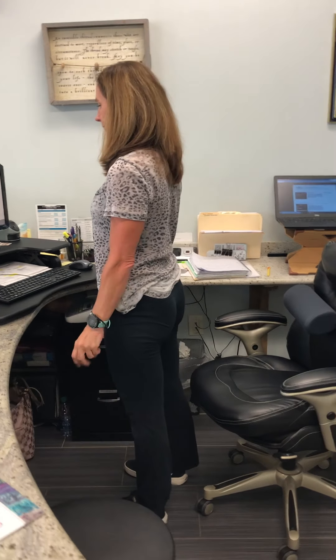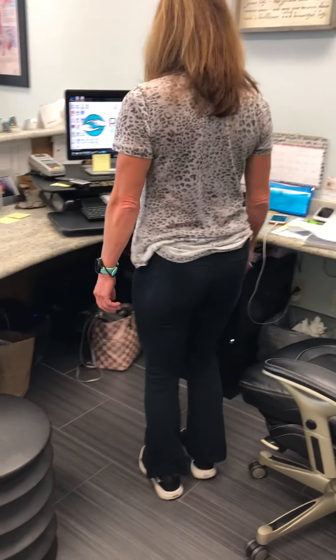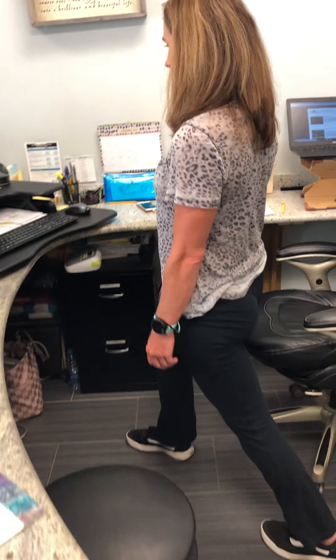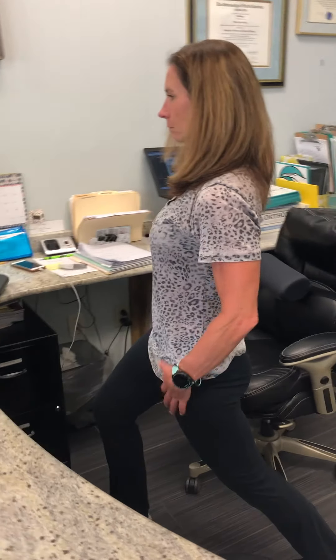She's going to come around from her chair a little bit and come into a crescent, which is like a lunge. One foot in front of the other, bending through the front knee, and then tucking the pelvis under until she feels a gentle stretch through her left hip.